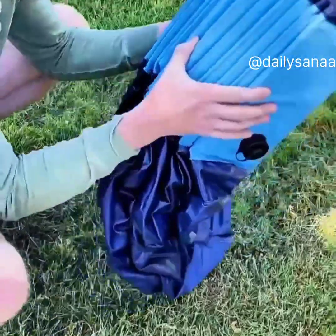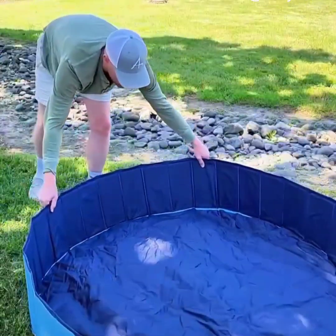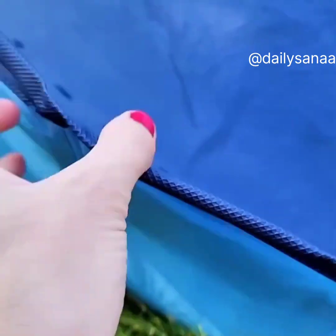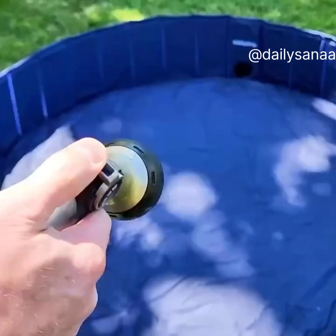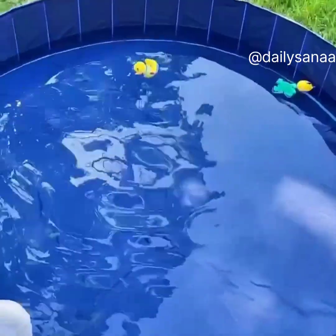It's easy to store and bring with you wherever you go this summer. It sets up in seconds and features a non-slip, resistant base, wrapped edges to prevent punctures, and an easy drain on the side. It's a fantastic pool for your kids or for your fur babies and is available in six different sizes.